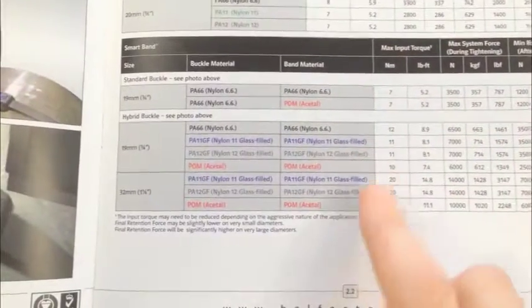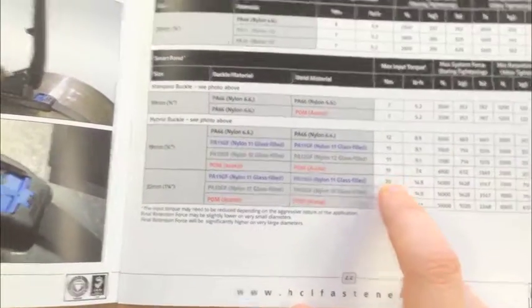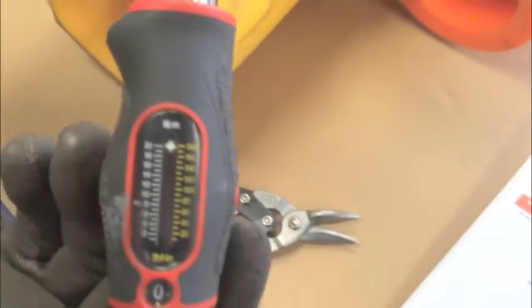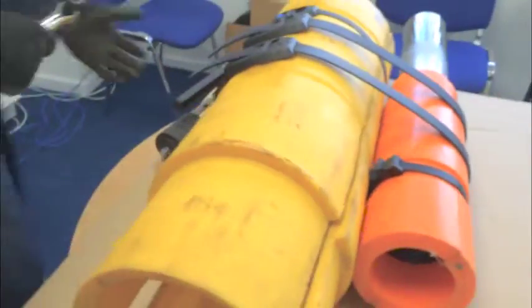First, to start off, note that the manual says that the torque wrench needs to be set to 20 Nm when tightening it. So here's the torque wrench set at 20 Nm — we're going to tighten two straps now and then we're going to cut them for you.